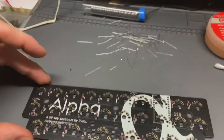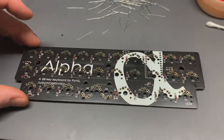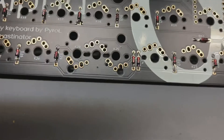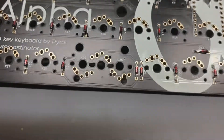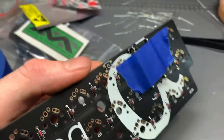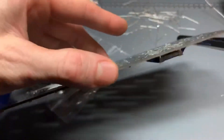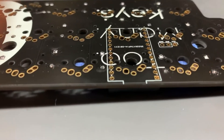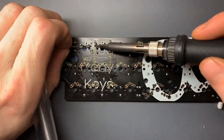All the legs of the diodes that you cut off — you want to save those if you're going to be socketing your Pro Micro. There's a video online of that specific procedure; I'm not going to show it here because it's a little time consuming. But here you can see all the diodes in. Make sure you save those legs for your socketing. I chose to do socketing, and that is the socket that came included in the kit.